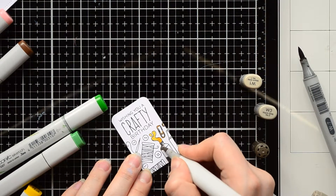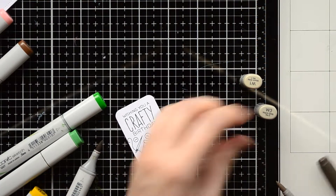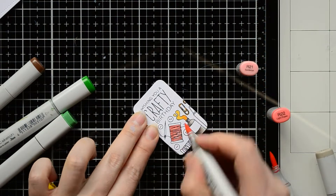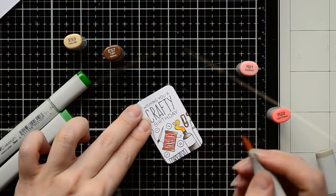I start coloring with two yellow markers. This pen tube is quite small, so I will make a super simple shading with two or three markers. At first, I'm applying the lightest shade of each color, then I'm applying the darkest color to add more contrast on the panel.